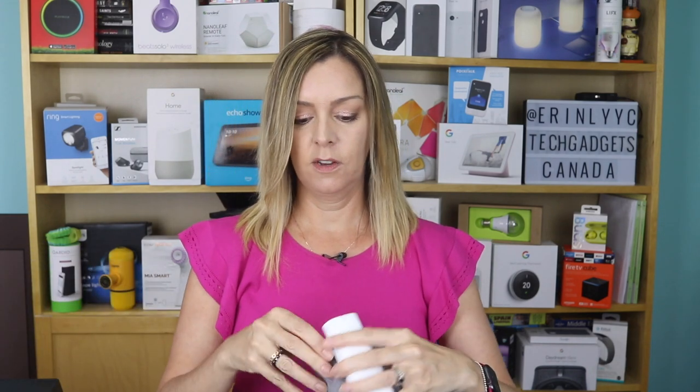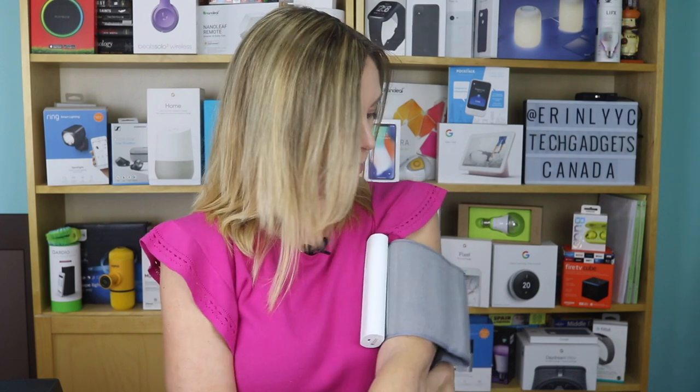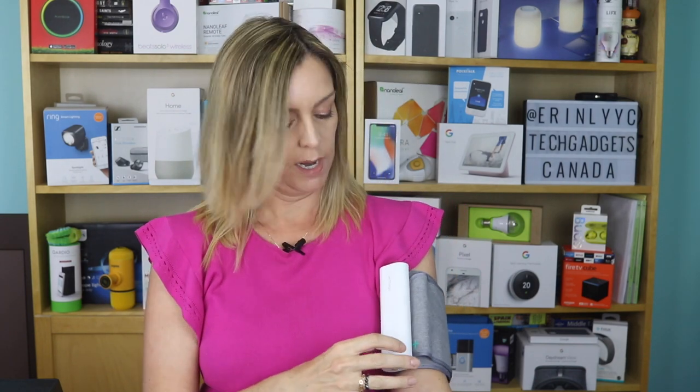So I've got the cuff. The cuff is adjustable and it works for a wide variety of arm sizes. So depending on how massive your biceps are, this should still be able to fit. You put this on — the device is meant to face the front of your arm and the button should go on the bottom end. Once it's on, you'll tighten the cuff. In terms of the actual operation of the unit, it's basically one button, one touch — you push the button once.